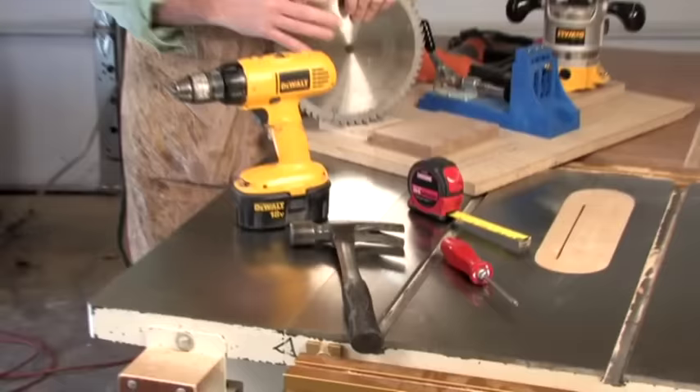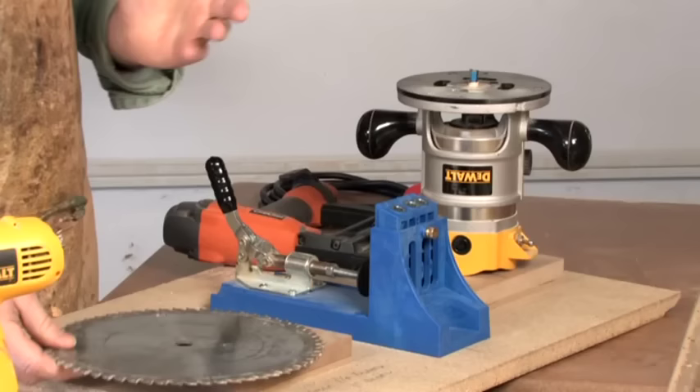It doesn't take a factory full of equipment to build kitchen cabinets. If you've got a saw, a drill, a hammer, and a screwdriver, you've got the basics to get the job done. If your workshop has a little more — a router, pocket jig, or a stapler — it'll make things even easier and you'll be able to tackle more options.